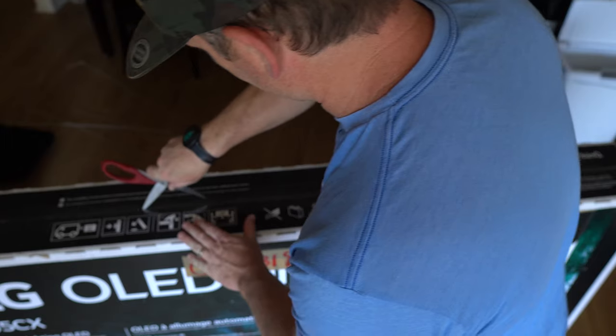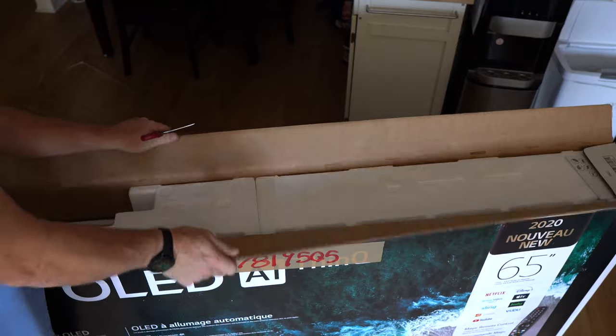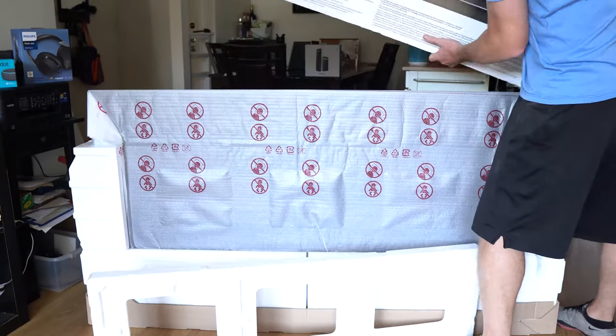I wanted to start with unboxing this TV. This TV is very well packaged, so I was a little concerned at first when it came through the door. When opening the top I found the remote — not much else to it. You can just lift the whole top of the box off and the TV stays in with the styrofoam on it, and the base stays together.